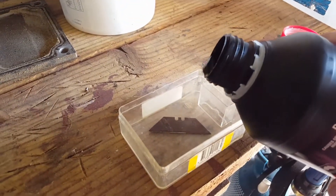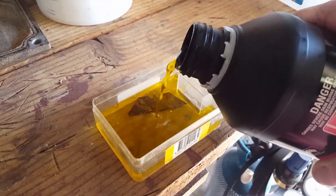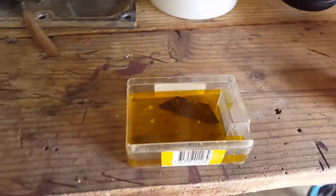It's cheap from any hardware store. Mind the color — I've already used it a few times previously and it will start to dissolve the rust.